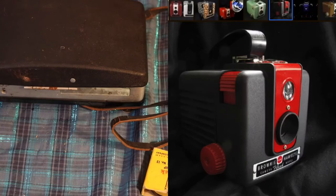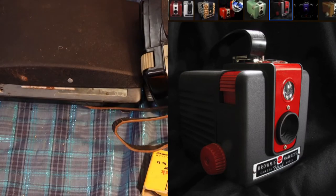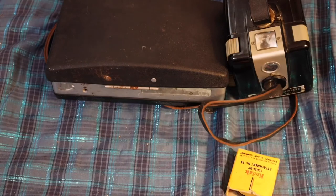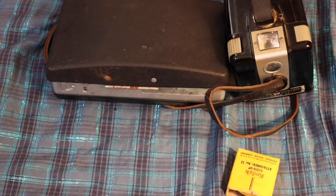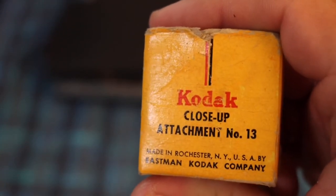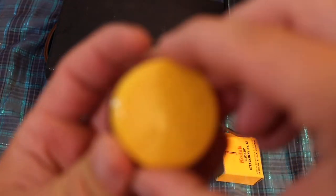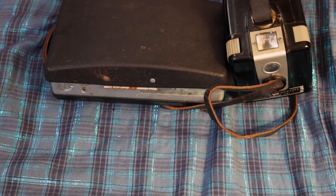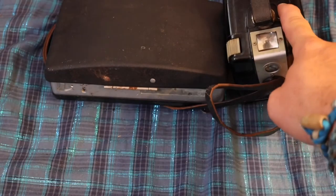I plan on getting it serviced and custom painted at some point — I'll show you the picture of the custom paint job I want. The rest of the video is going to be a slideshow of photos I took with this camera. The photos didn't turn out too well; this camera requires a lot of sunlight and I was using pretty cheap film. I also bought a vintage close-up lens for this camera — here's the original box — it comes with a lens for taking portraits.